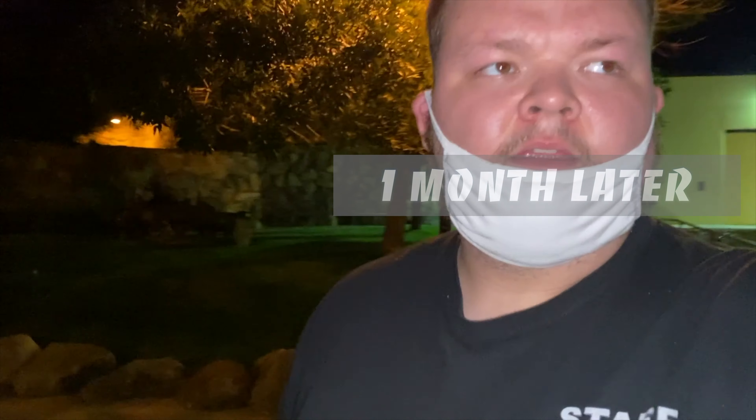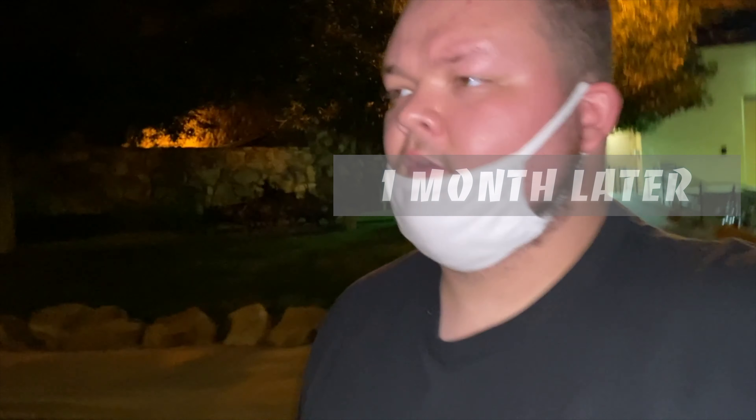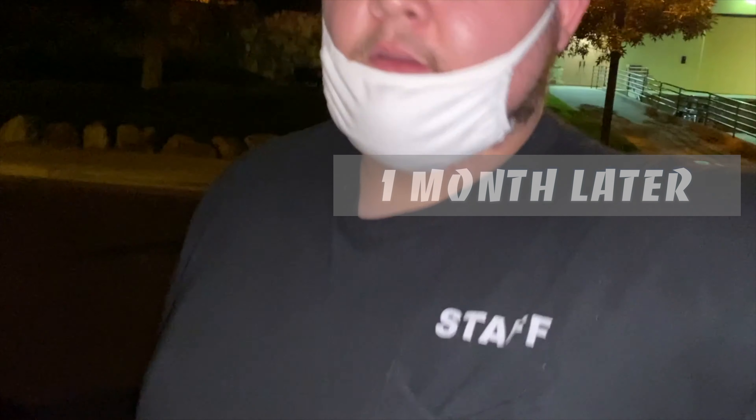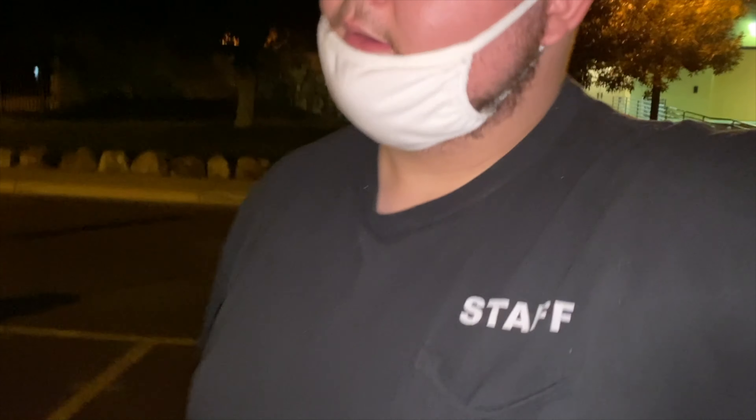Alright, this is my almost one-month review on the shoes. I'm at work right now. The first week, my feet were hurting because the shoes had so much padding. I have flat feet, so it hurt a lot more than it should have.